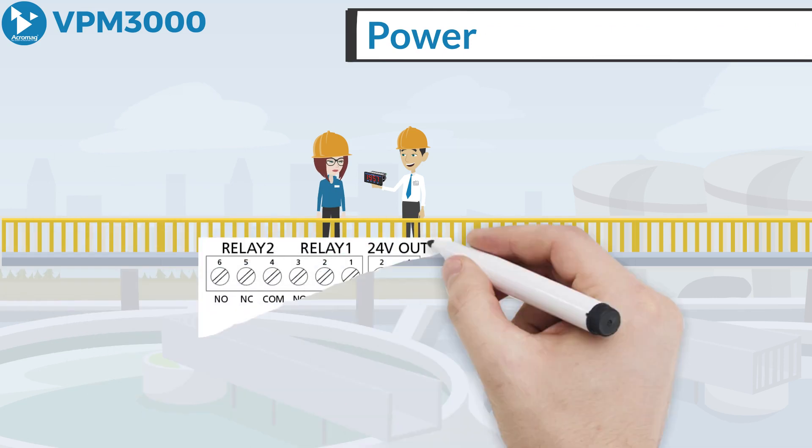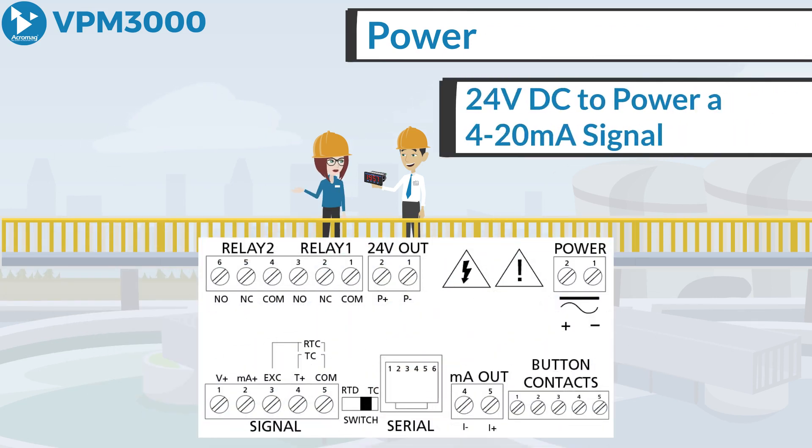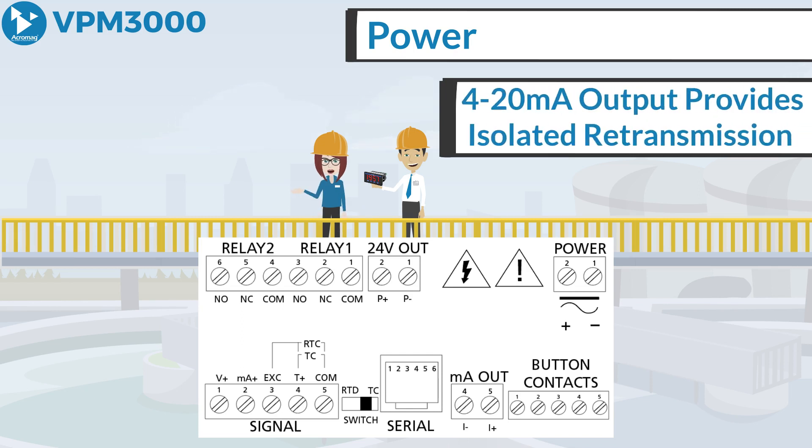One of the VPM 3000 meter's most useful features is its ability to provide 24 volt DC to power a transmitter's 4-20 milliamp signal. Two relays and isolated 4-20 milliamp output options increase the utility of the display. The relays can be used for limit alarms or control applications. The 4-20 milliamp output provides isolated retransmission of the input signal.